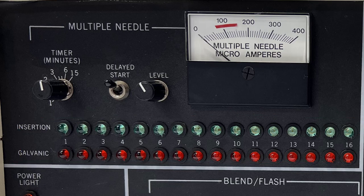These lights are an indication of an electrical connection. The green insertion lights illuminate when the probe is inserted into the hair follicle and turn off when the probe is removed. The red galvanic lights illuminate when an energized probe is inserted into the hair follicle and turn off according to the timer setting, indicating a completed treatment.